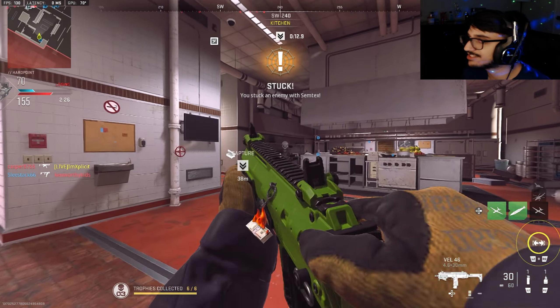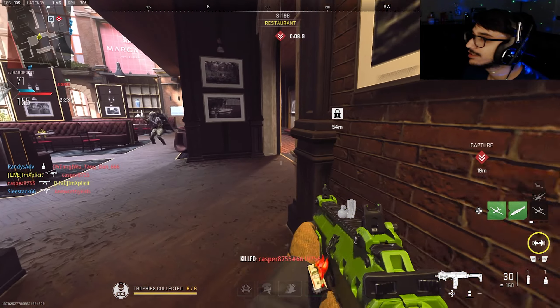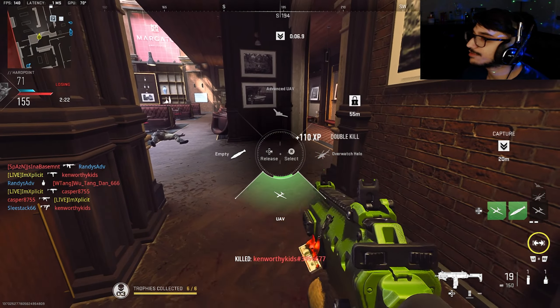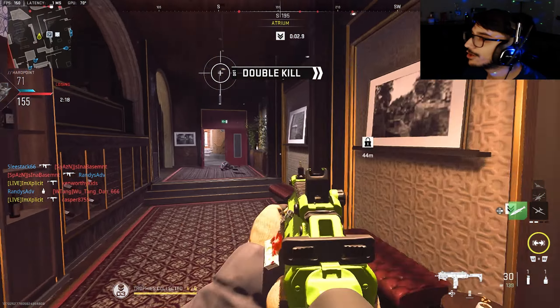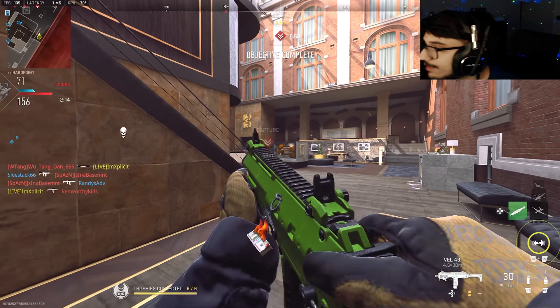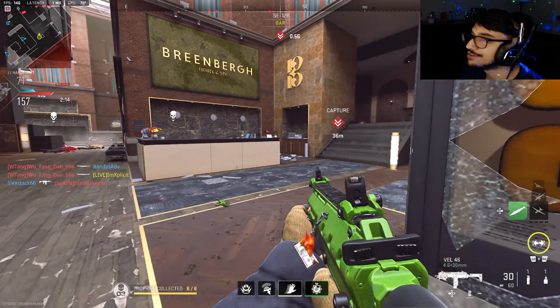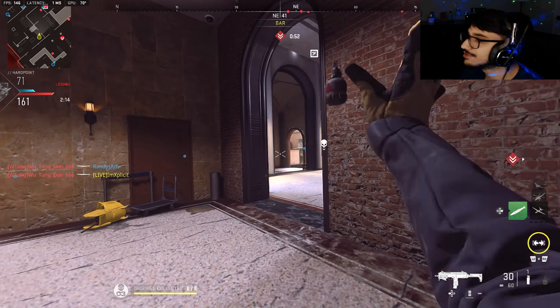Oh, I stuck him — wait, did I stick him? Oh no, I got stuck. Alright, let me call in this UAV. Love to see it. This guy is so annoying — oh my god, dude, this guy's mad annoying actually. What's wrong with this dude, bro? Oh, you're mad annoying — die, yo! Mad annoying.